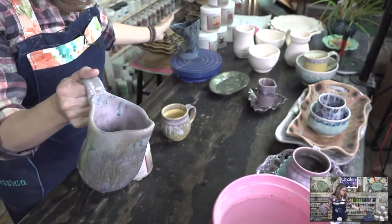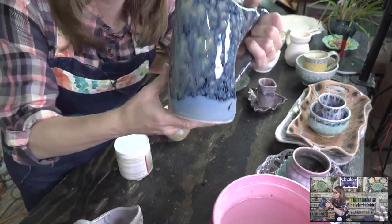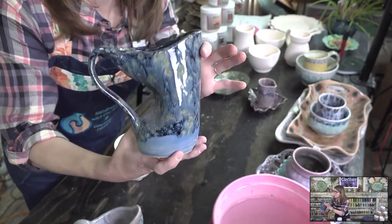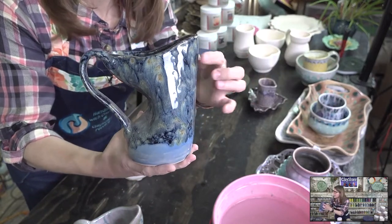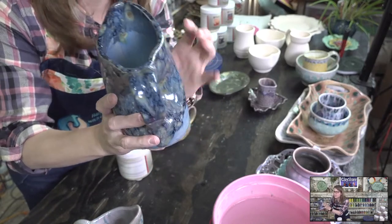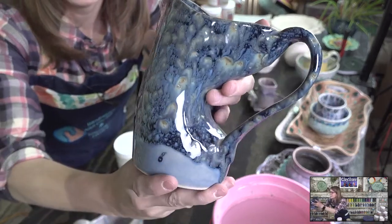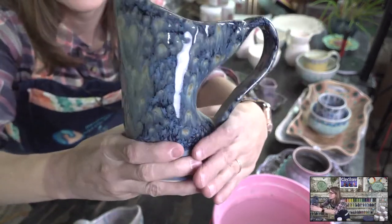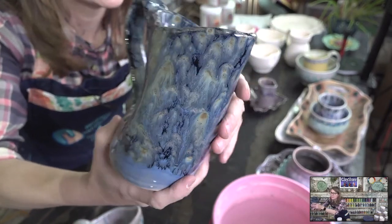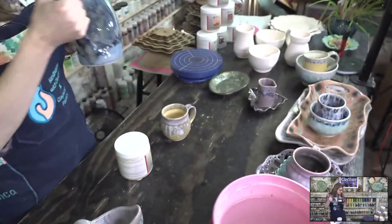This is one of my favorites — I call it the starry night combo. It's blue opal on the entire piece, two coats, and then night moth on top. Night moth by itself is a black-based glaze, but when you put it on top of a blue glaze, it does this. Doesn't that look like Starry Night — the sky from Van Gogh?